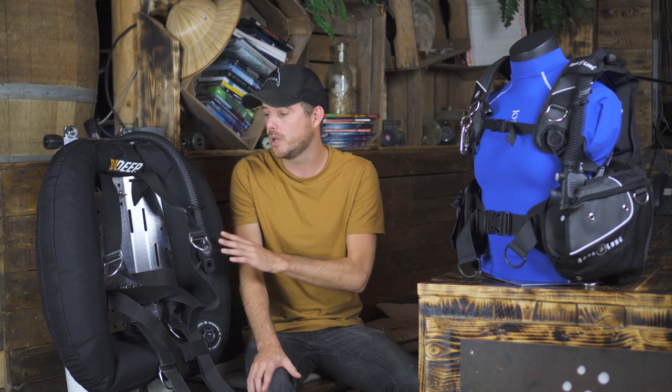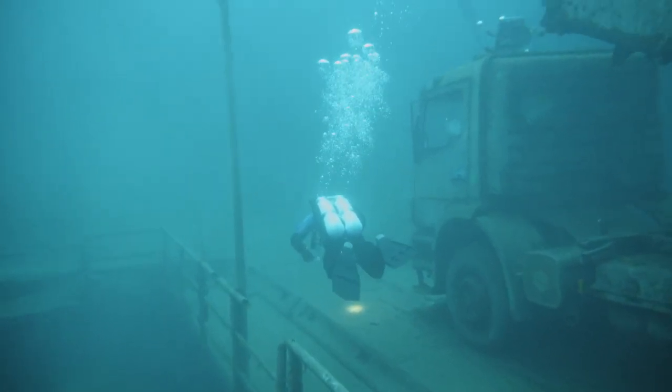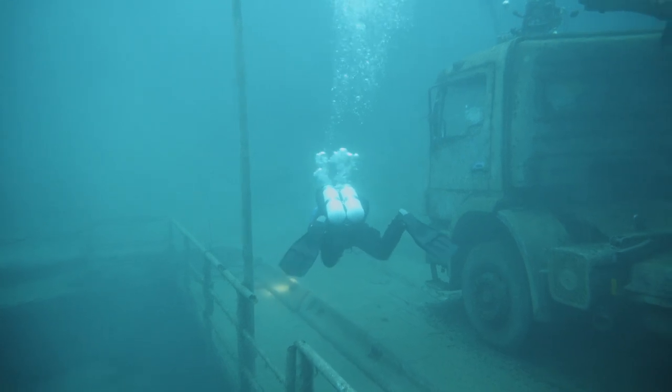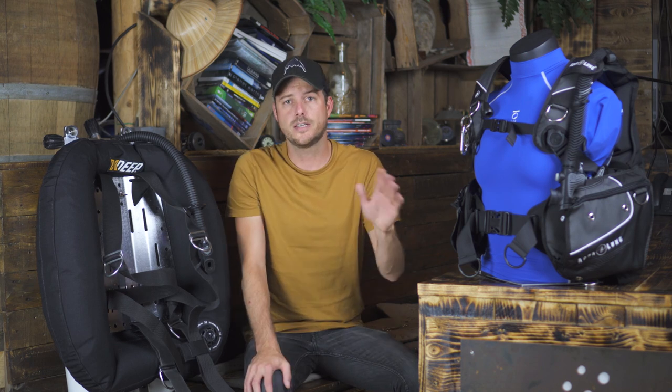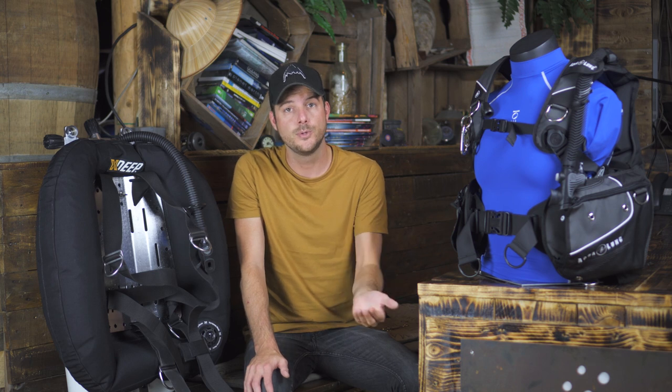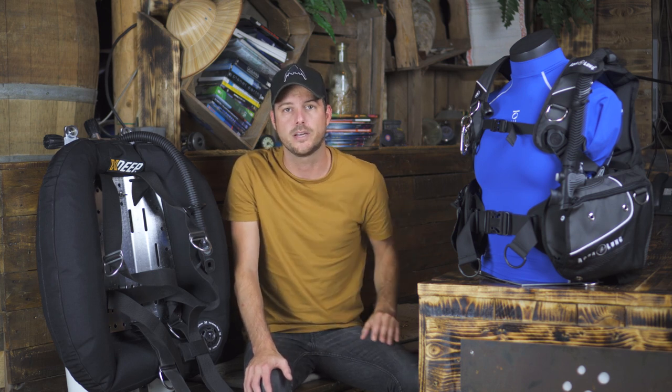So which type of BC is right for you? That's kind of the million dollar question because it's a really hard one to answer — we can only tell you what we do. We really enjoy the freedom and the diving position of a wing, so when we dive in our spare time we use a wing style BC. But when we teach we tend to use a jacket style because it's similar to what our students use and it's easier to teach with. This doesn't mean this is necessarily true for you, so we always recommend you try one of each type before you make a decision.